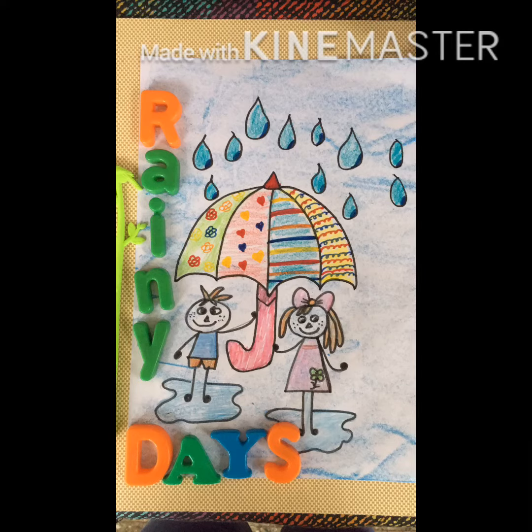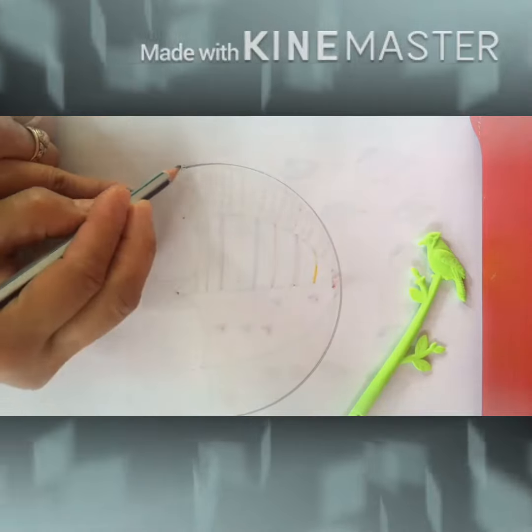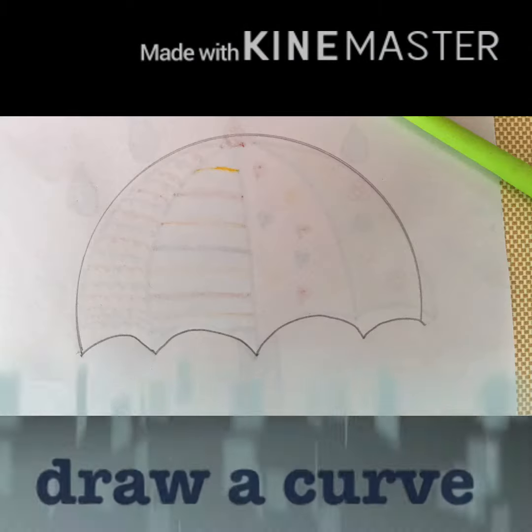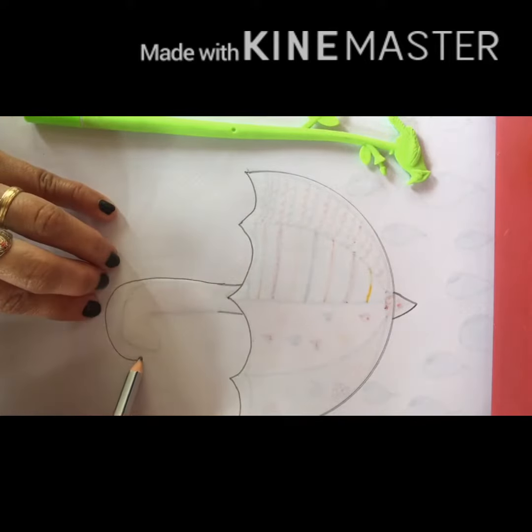Let's start with a super easy template of the umbrella step by step. Let's start by using any circle shape. Draw a half circle, then 3 dots connect to make a curve shape. Follow by making the handle of the umbrella and the lines.